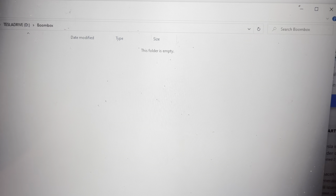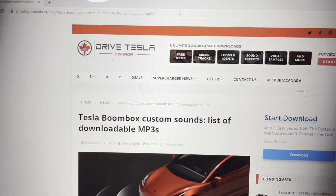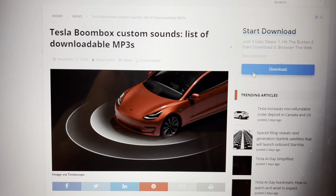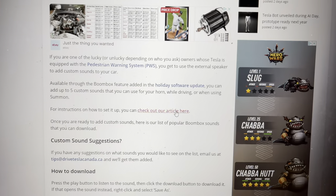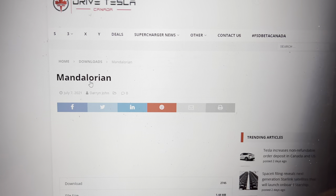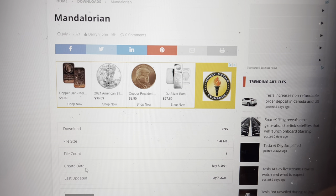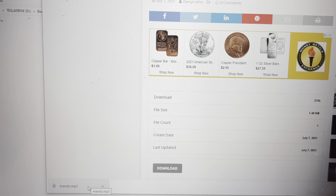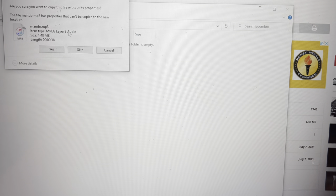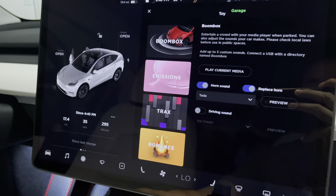Open that new Boombox folder. Now you can drag any MP3 music or sound files over. I went to the website DriveTesla Canada — they have a good number of MP3 sounds you can upload to the drive, including popular sounds like Mandalorian. Download the file from your browser, then drag it into the Boombox folder. You can drag up to 5 files per upload. Once you plug the USB-C into your Tesla, the sounds will show up on the Boombox screen as a dropdown.